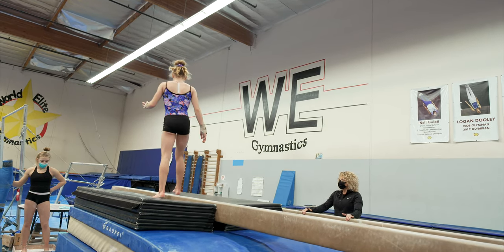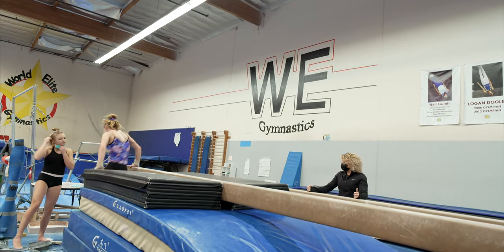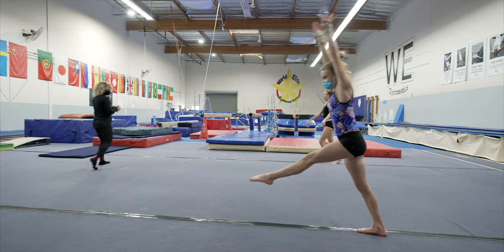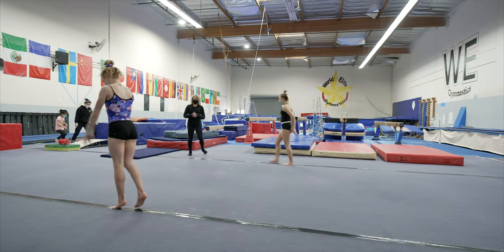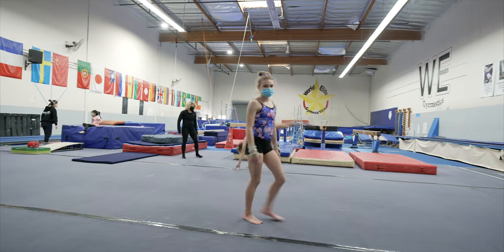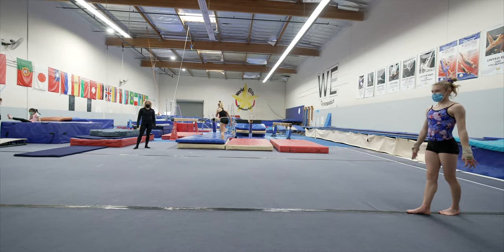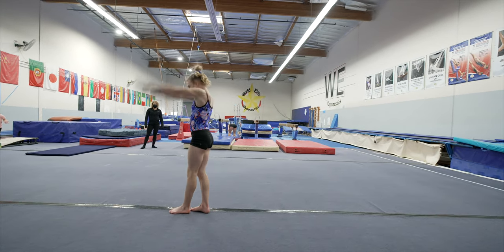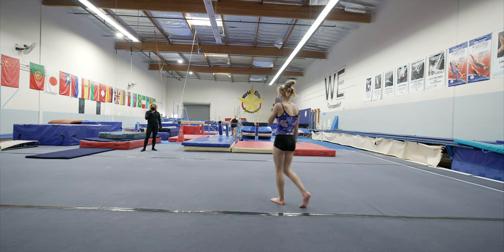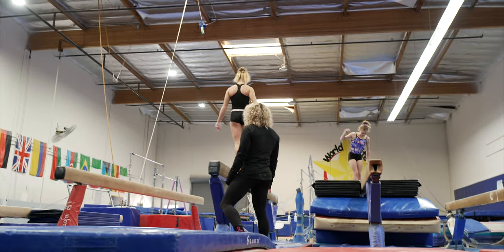All right. Get those front handsprings with your wheels warmed up. I'll let you choose which one you want to head to next. There you go. Good. Now, the thing about the front handspring is you can slow it down just a little bit to provide yourself a little more control.